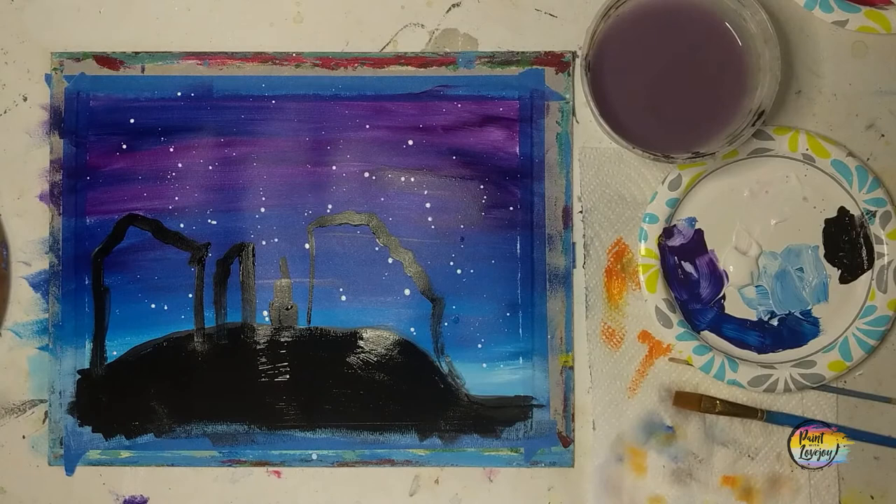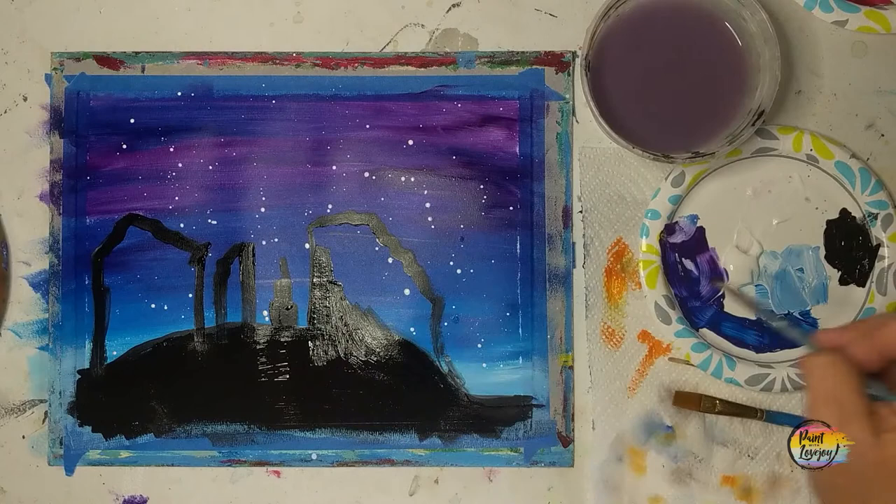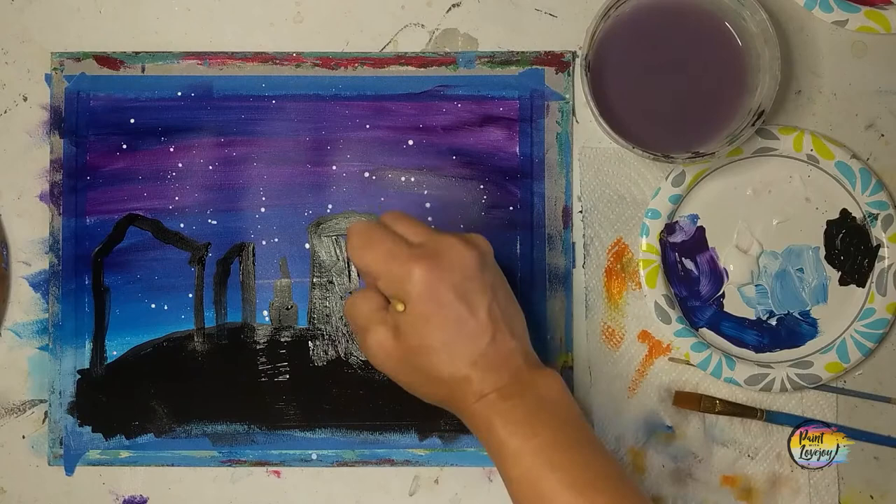I actually recommend doing this on a scrap sheet of paper before you do it on your canvas. By doing it on the scrap sheet, it also allows your background time to dry, so you're still being creative while filling in the space and adding whatever you may like extra to your painting.